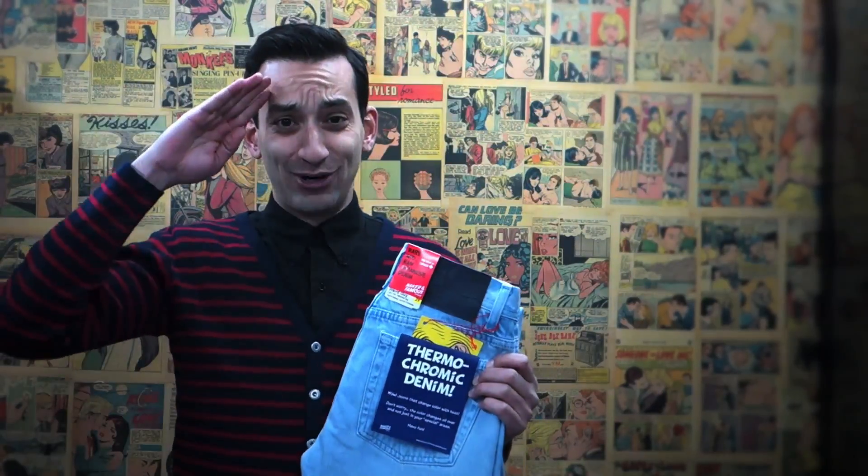I'm Brandon from Naked and Famous Denim, and I'm here to show you a few of the styles that Nord Streams got for the Spring-Summer 2013 collection. I'm going to start off with the craziest jean that we've got, which is our thermochromic denim. The first thing you've got to know about Naked and Famous Denim is that we are crazy — we're the crazy Canadian denim nerds at your service.